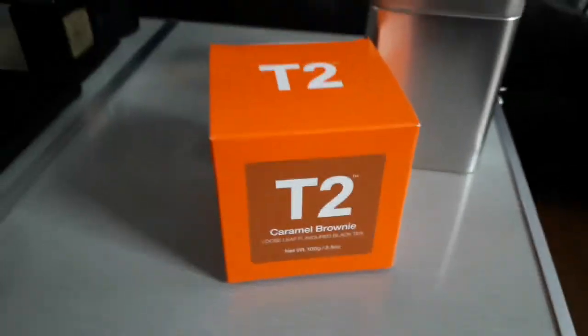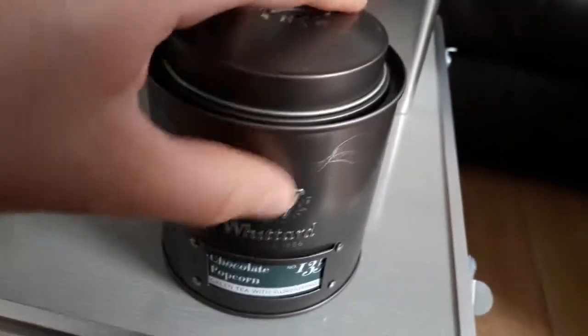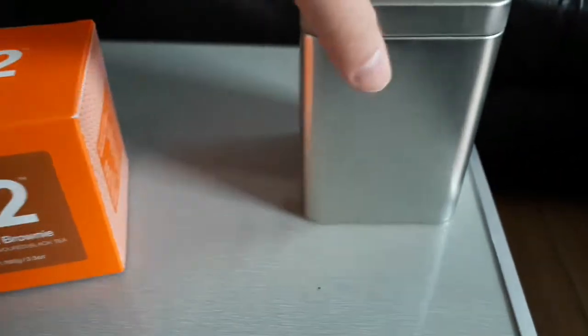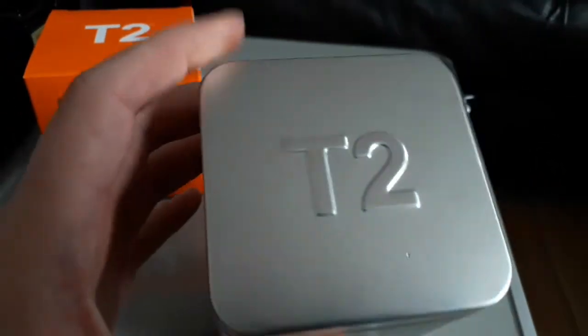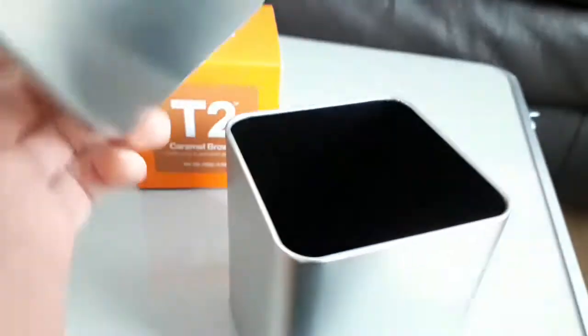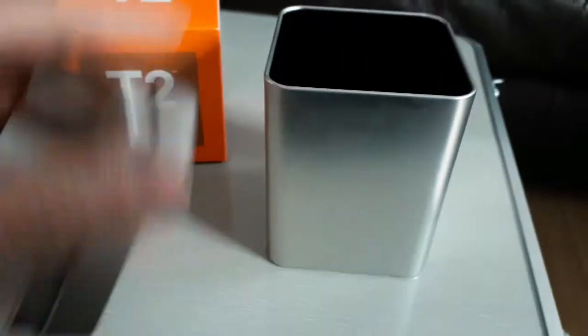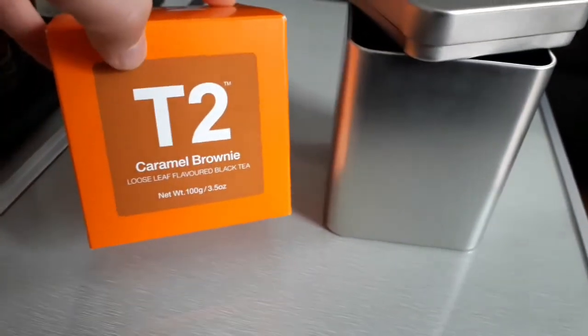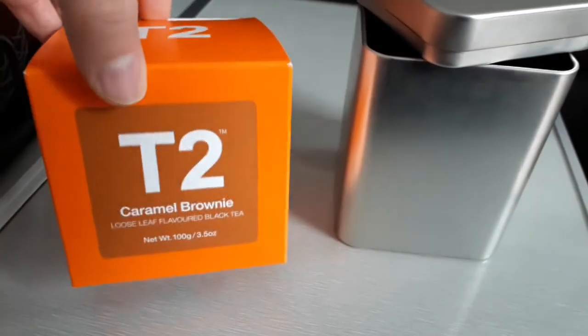But they're not quite as nice as these Whittard ones, to be quite honest. This one has raised lettering. The T2 caddy has different varieties — a basic one with a raised top, but beyond that there's not much else. It does have a black lining on the inside which is nice, but again it's not the best compared to Whittard.